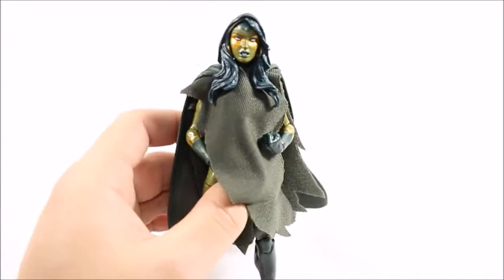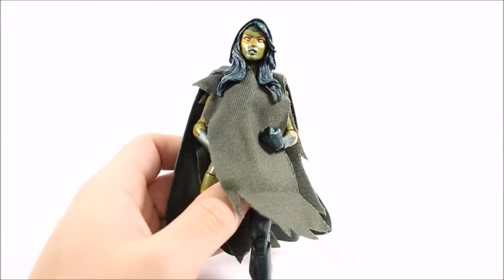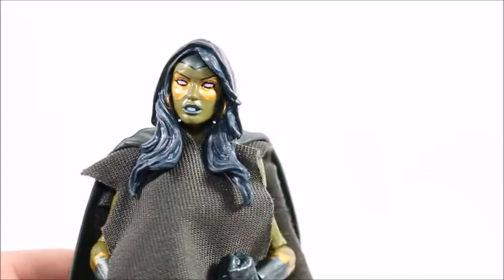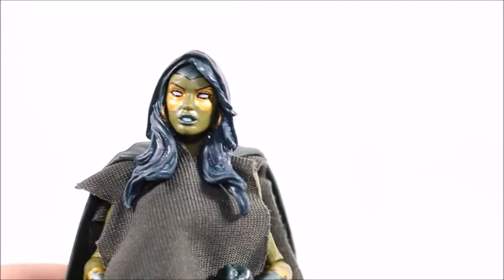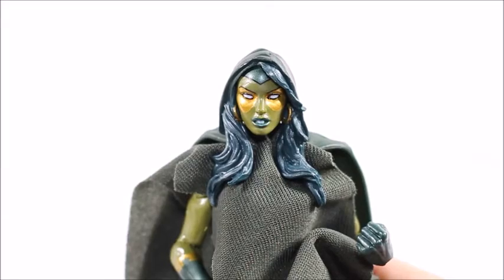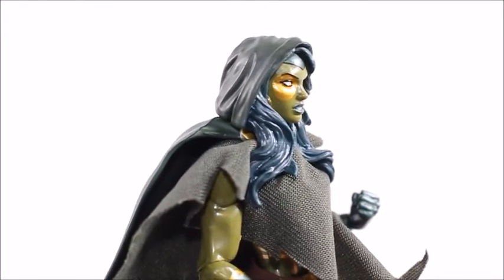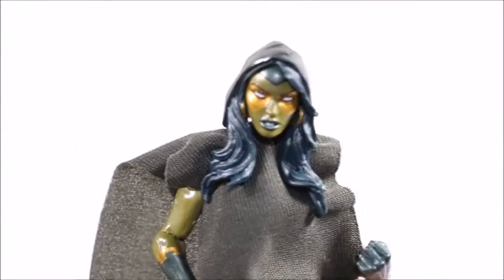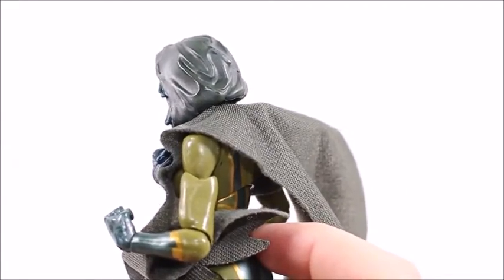I'm going to go through why she is my favorite — you kind of have to watch the other reviews to see why. It has nothing to do with the fact that the other ones are bad, I just prefer this one. I love the gold around her eyes and the way her face looks. This figure comes with two head sculpts. The first one has nicely sculpted hair, but the hood is permanently attached — there's no removing it. The cape comes off, so you really need to put the cape on with this head sculpt or it looks funny.